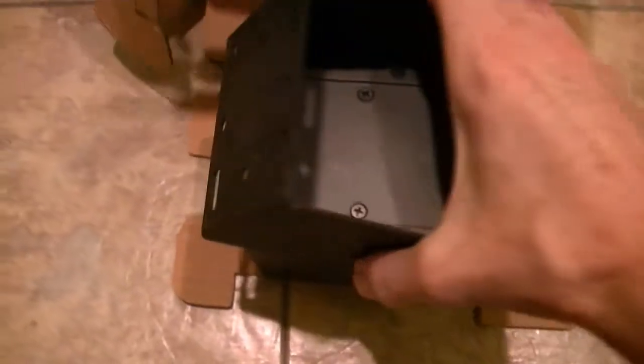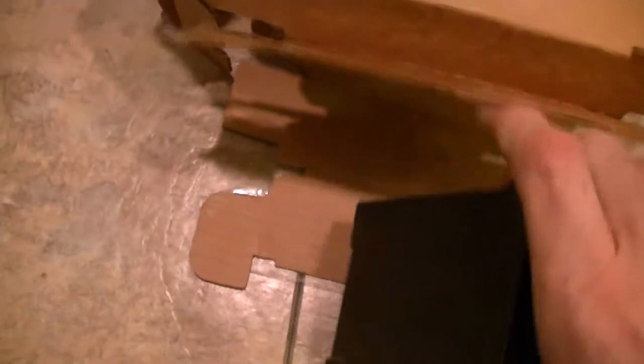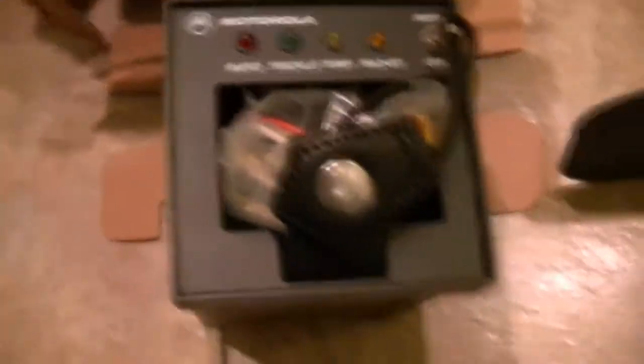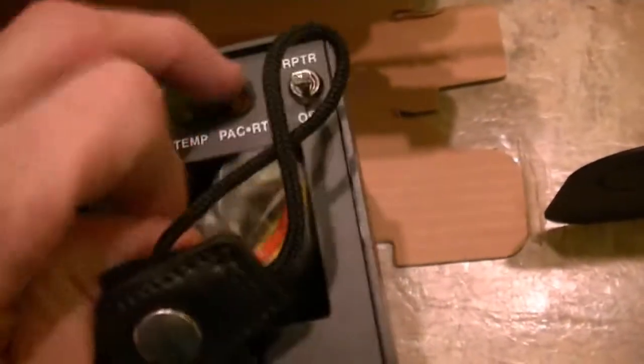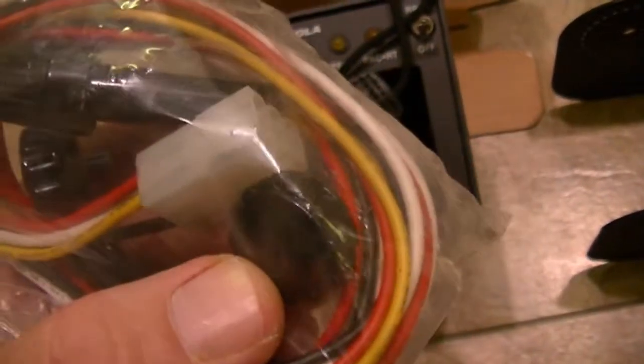It's brand new as you can tell. This is the Tri-Chemistry, by the way. It comes with the power cord and all the things you need to connect it.